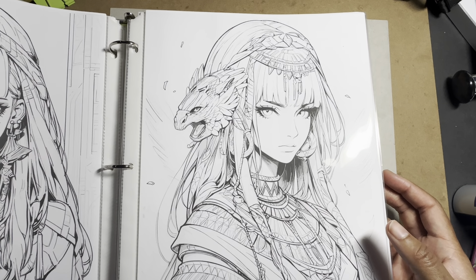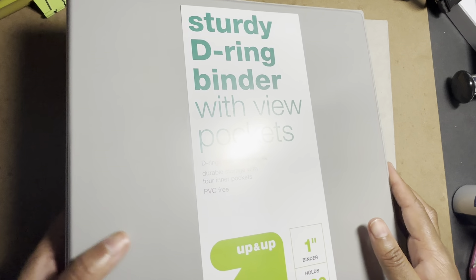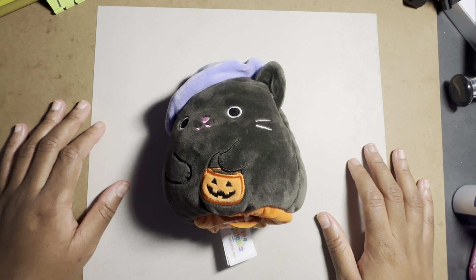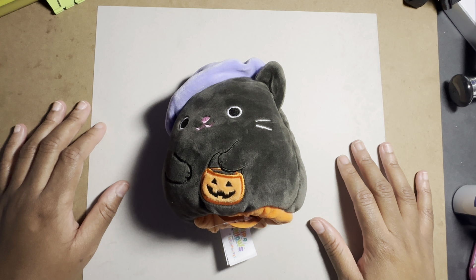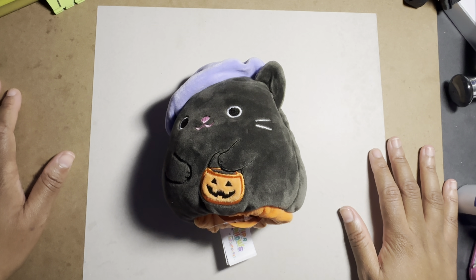To sum it up: anyone can color, however they want to color, with whatever they want to color with, as long as it's a relaxing experience that you're enjoying. If you enjoyed this video, give it a thumbs up so other newer colorists and people interested in coloring can find it. Coloring isn't just for children — I've come across loads of people who say 'I used to color all the time' and when I ask why they stopped, they say 'I'm too old.' No, you're not.